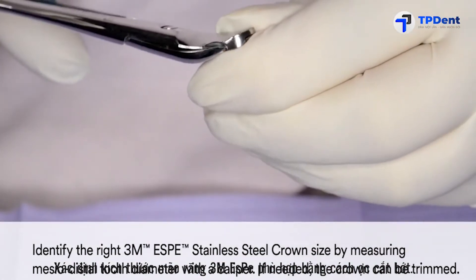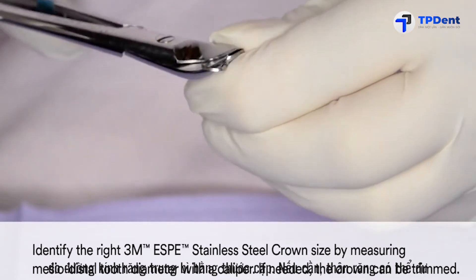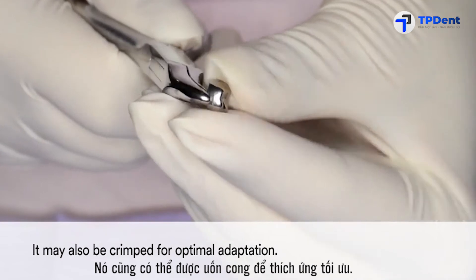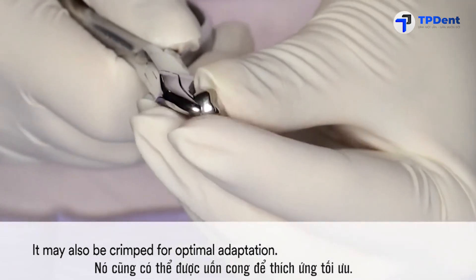Identify the right 3M stainless steel crown size by measuring the mesial-distal tooth diameter with a caliper. If needed, the crown can be trimmed. It may also be crimped for optimal adaptation.